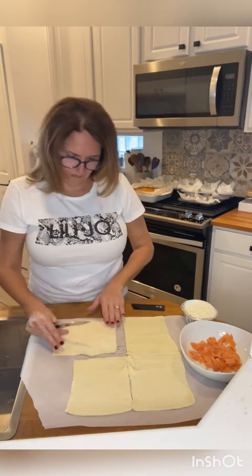Add cream cheese and smoked salmon to each piece of your puff pastry. Now you can roll it — you roll it in this way.